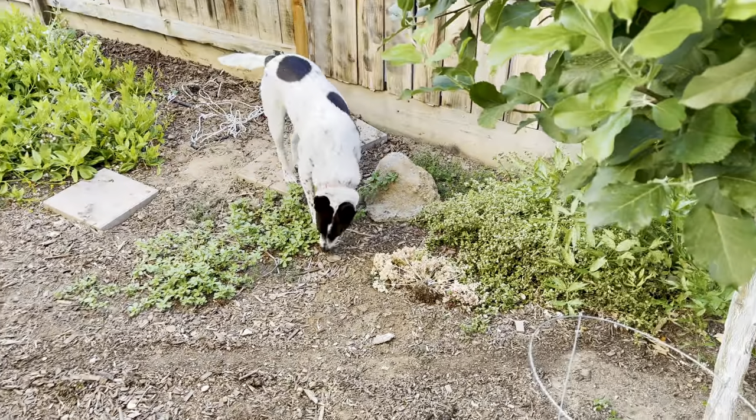Hello everybody, this is Moses from Zapier Gardens. In this episode 125 of Gardening Without Edits, Lulu's right over here making sure I do things right.